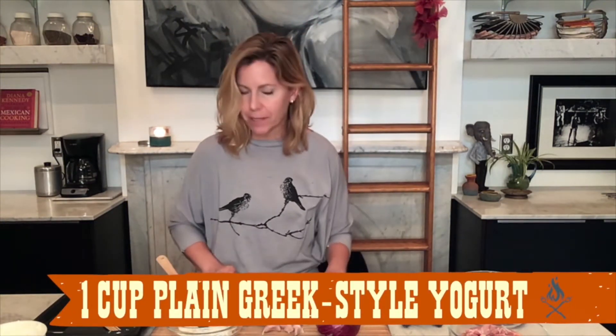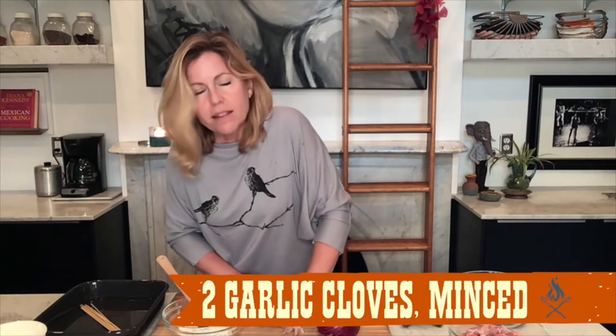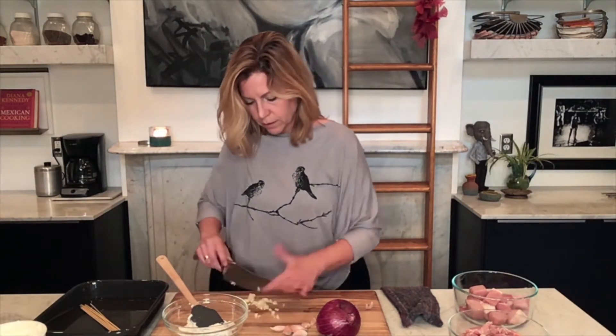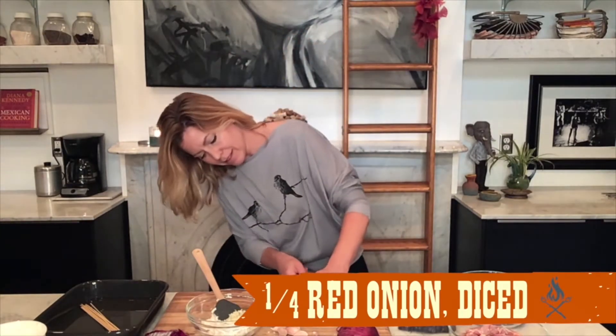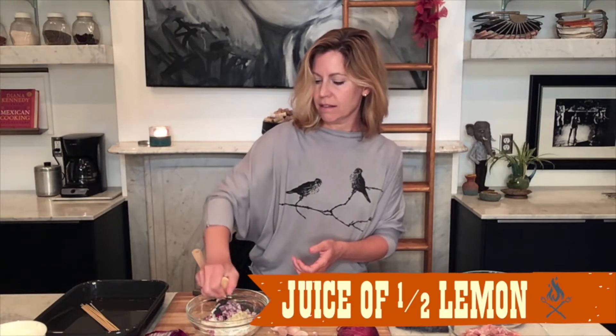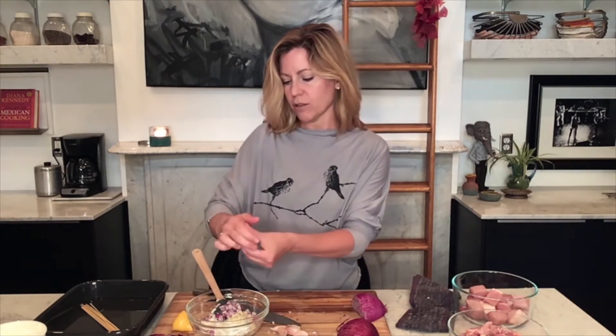In my bowl I have some full-fat Greek yogurt, and I want the fat because fat is flavor. But if you prefer a fat-free yogurt, just make sure that it's plain — not something sweet — and that it is the Greek style so it's nice and thick. I'm just crushing up a couple of garlic cloves. This is the marinade for my pork. I'm going to mince these and then mince up my onion as well. I have the juice of half a lemon — that acidity is going to really help tenderize the pork.